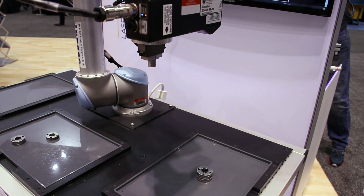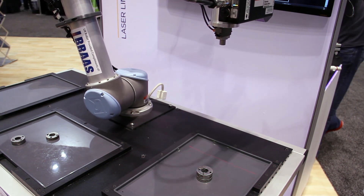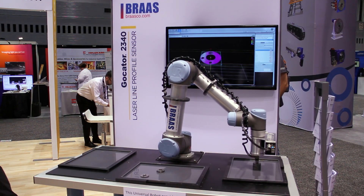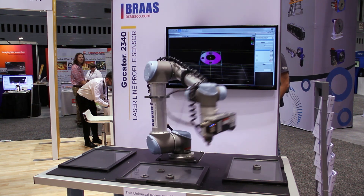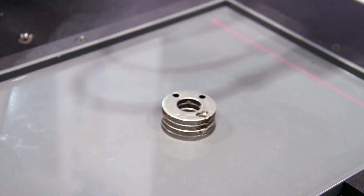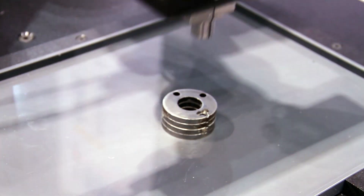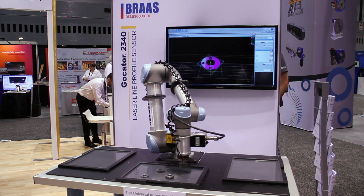The GoCater is very easy to work with. One of the nice things is that it's pre-calibrated at the factory, so you don't have to convert from pixels to some measurement units — those units are already there. So when integrating with the robot, you actually have fewer steps to integrate the GoCater than you would with a traditional camera, which is very nice.